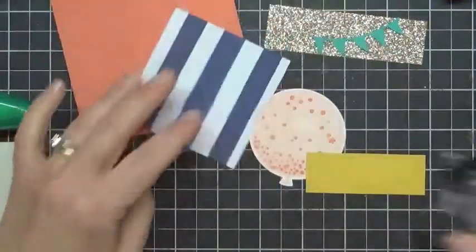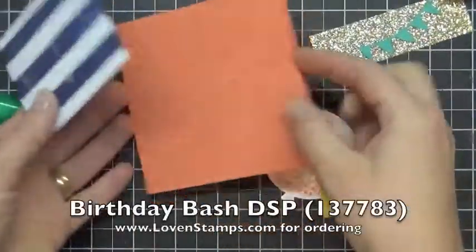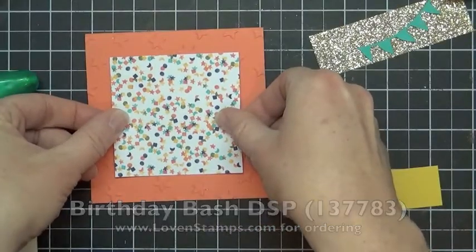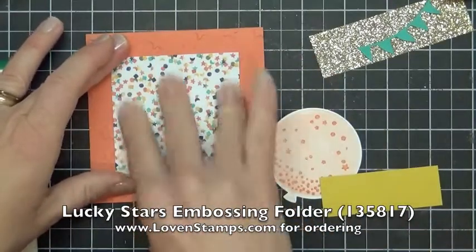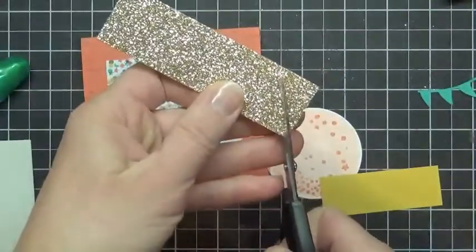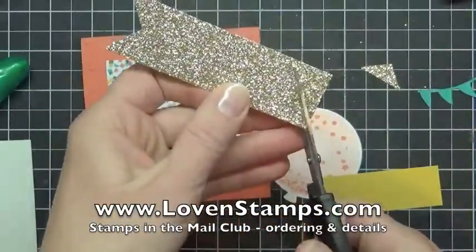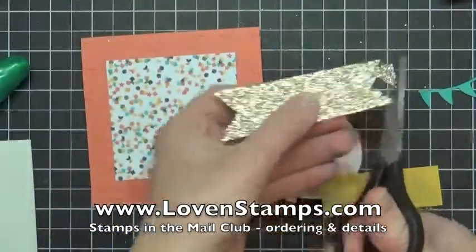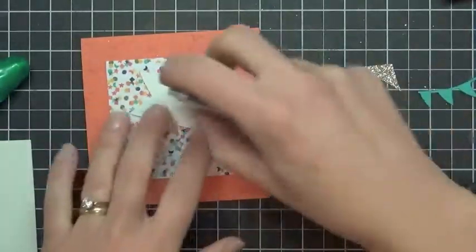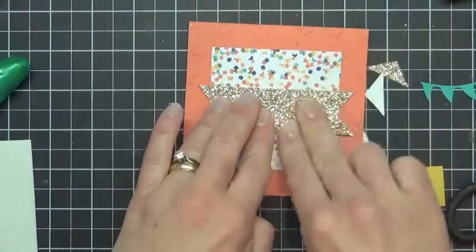I'm going to start here with the Balloon Bash Designer Series Paper on the Lucky Stars embossed background. If you ordered all the supplies to make these cards exactly as shown, it would be a lot of supplies — that's one of the great things about Stamps in the Mail Club. You can find out what you really love and want to add to your collection. Gold glimmer paper is definitely an add — I love this stuff. The back is not self-adhesive, so don't try to peel it; just put some adhesive on there and stick it kind of in the center.